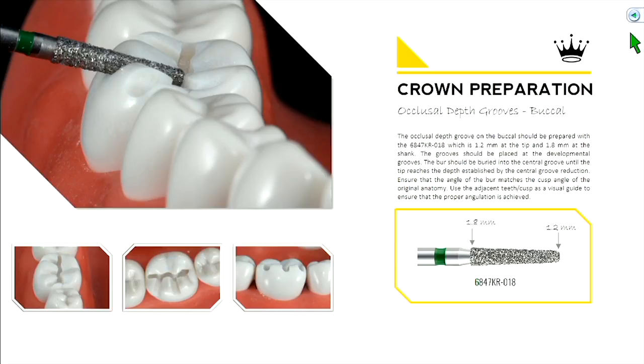We're going to use our 6847KR burr. Open up your fixed manual — there's a section on burrs, around pages 13 and 14. This lists all the burrs in our burr block with a numbering system.